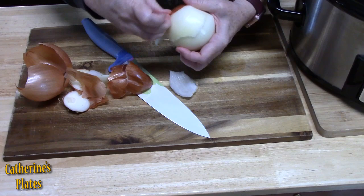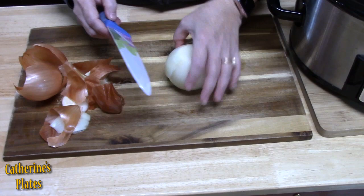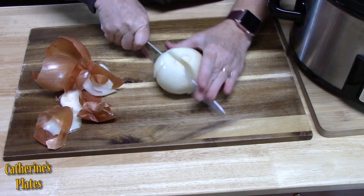Now enchilada soup — doesn't that sound delicious? Nothing like taking a classic Mexican dish that we all love, enchiladas, and turning it into a warm, comforting dish.